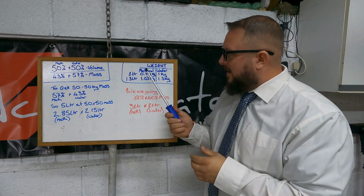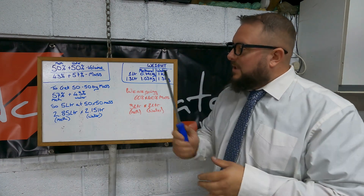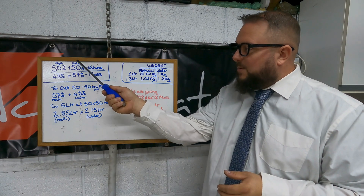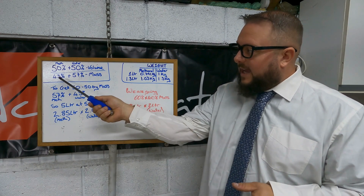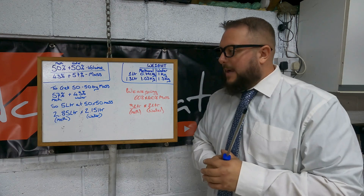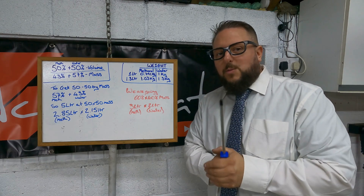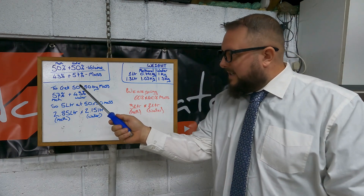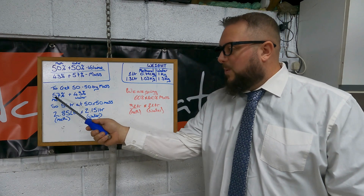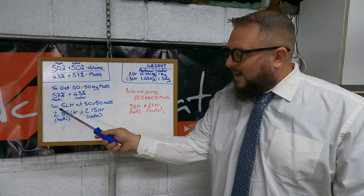Per liter, methanol is 0.791 kilograms and one liter of water is one kilogram. So if you were to mix 50/50 by volume, you would actually get 43% methanol and 57% water. It's easy to do it that way, however we want performance. To get a true 50/50 by mass, you will need 57% methanol and 43% water.